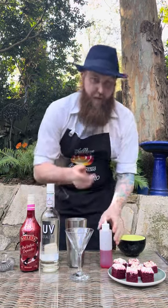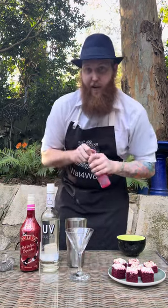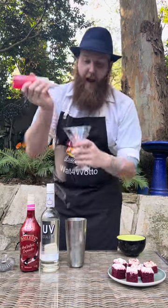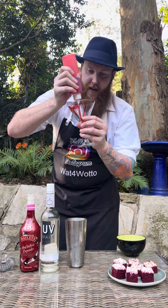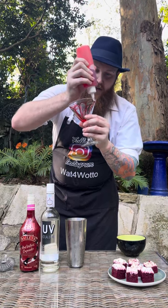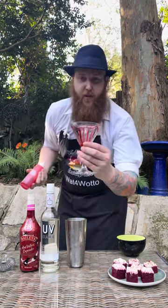So while we let that settle we're going to prep our martini glass. In a squeezy bottle I have some raspberry topping, and alongside the rim you want to pull that going round so it oozes down into the glass. It should look something like that.